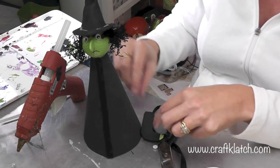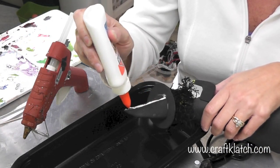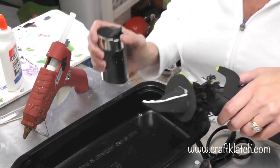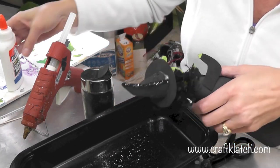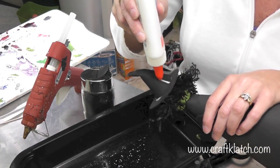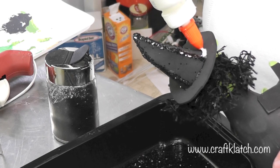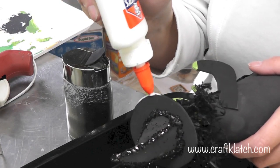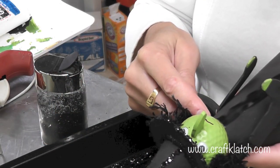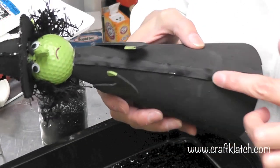I'm going to hot glue her arms on. Now we're going to glitter her — I'm just using white glue and working over a tray to catch as much of the glitter as possible. I'm using chunky black glitter, but fine glitter would work too. I'm going to do that in a couple of different places so she looks like she has stripes going up her hat, then around the brim where it meets — there's a lot of hot glue there — and then around her neck and a little bit on her sleeves and down each side of the ribbon, to disguise the lumpy areas.